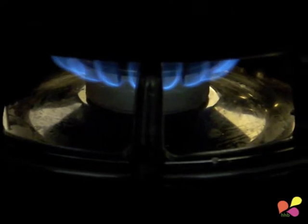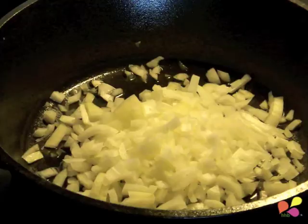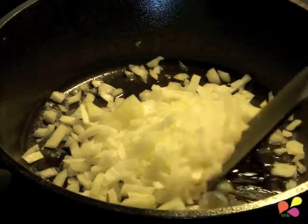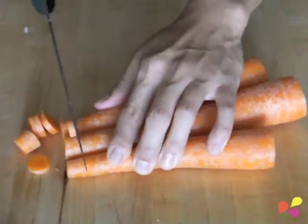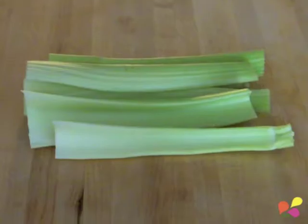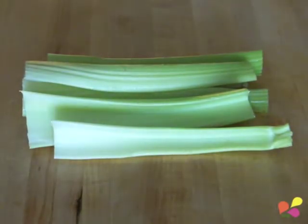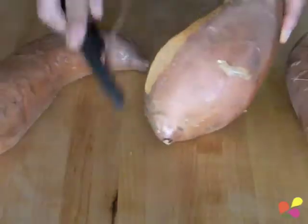Add a tablespoon of grapeseed oil and start lightly cooking the onions. Chop the carrots, celery, and sweet potatoes.